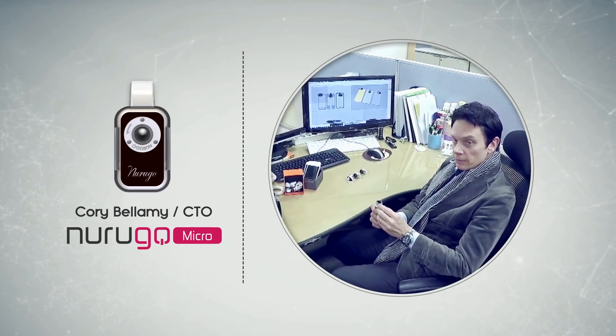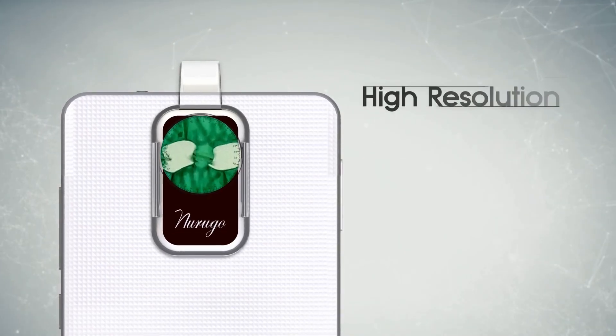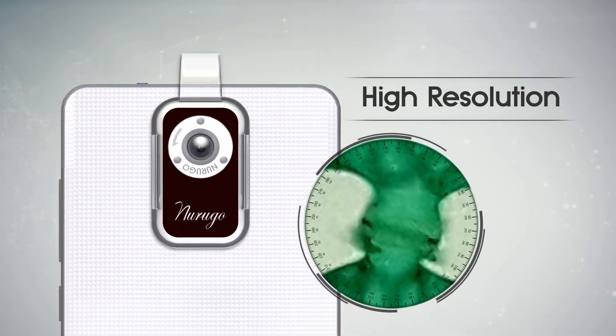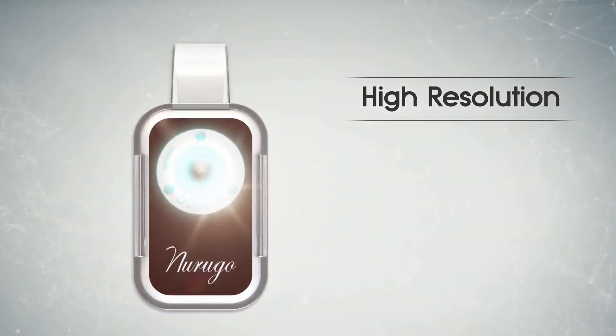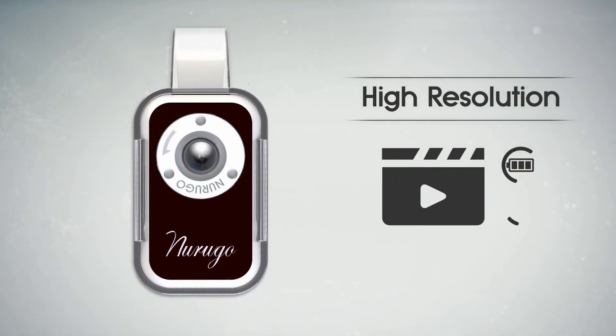One of the two key factors for producing the high-resolution image are the lens and the lighting. The lens is capable of enlarging the target by up to 400 times its original size. This lighting technology has also been patented. You can also get video without any additional batteries or cables.